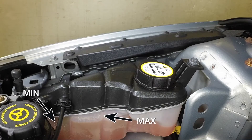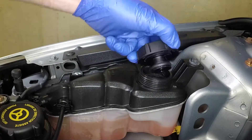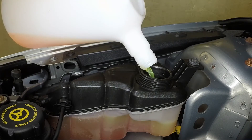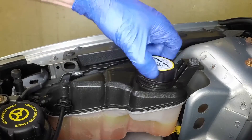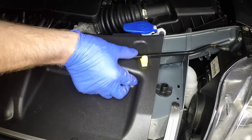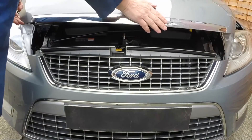With the engine cool, check and if necessary top up the coolant level. Detach the end of the prop from the bonnet and clip it into place on the slam panel. Close the bonnet firmly and check it's secure.